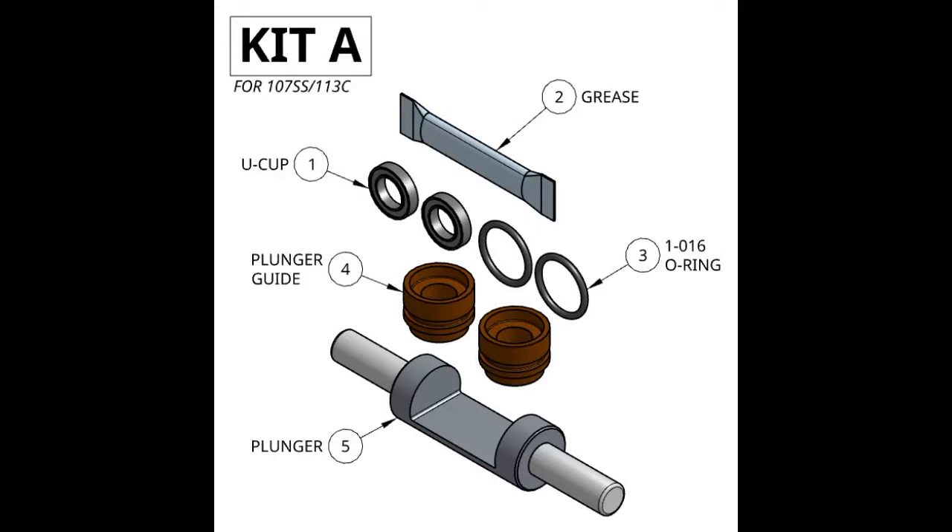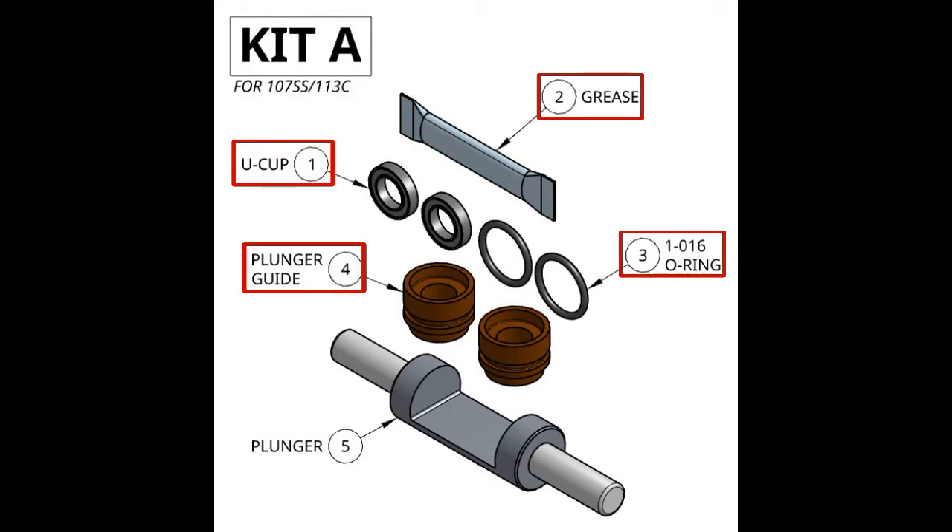For this rebuild we'll be using kits A and B. In kit A we have two U-cups, grease, two O-116 O-rings, two plunger guides, and a plunger.